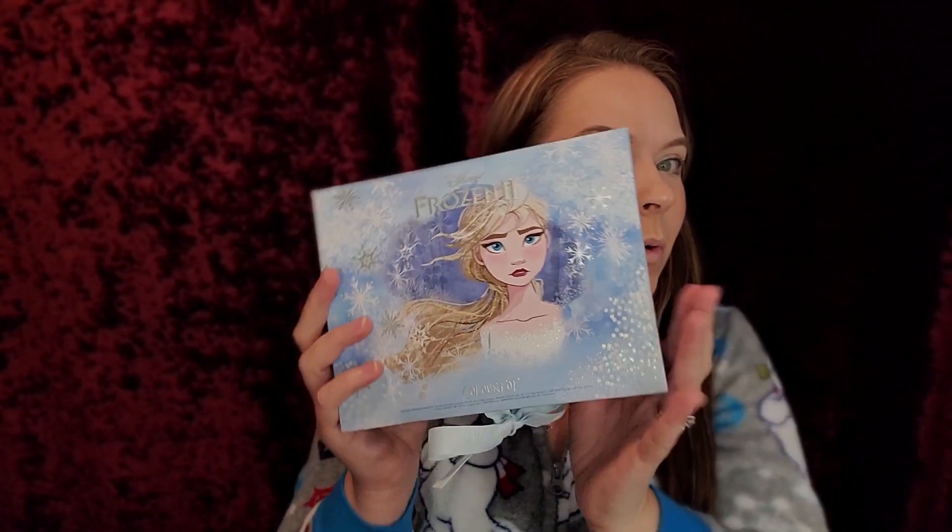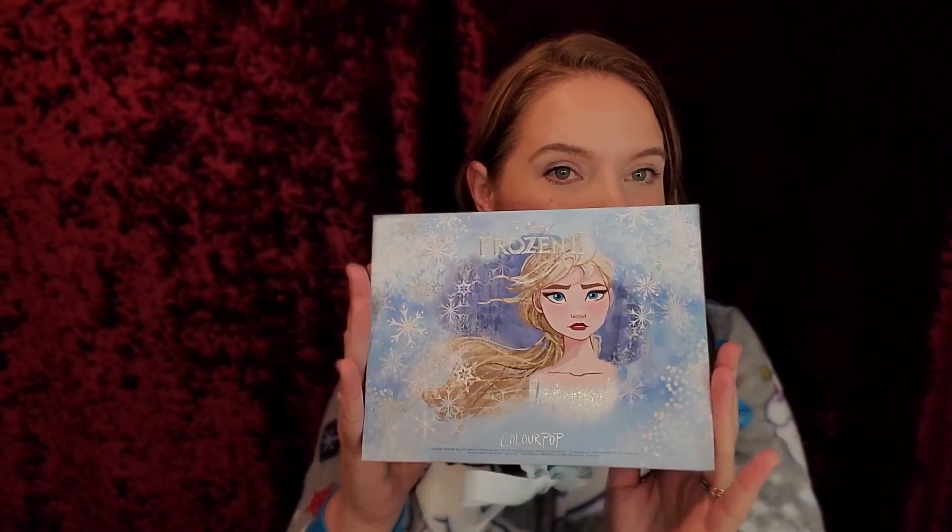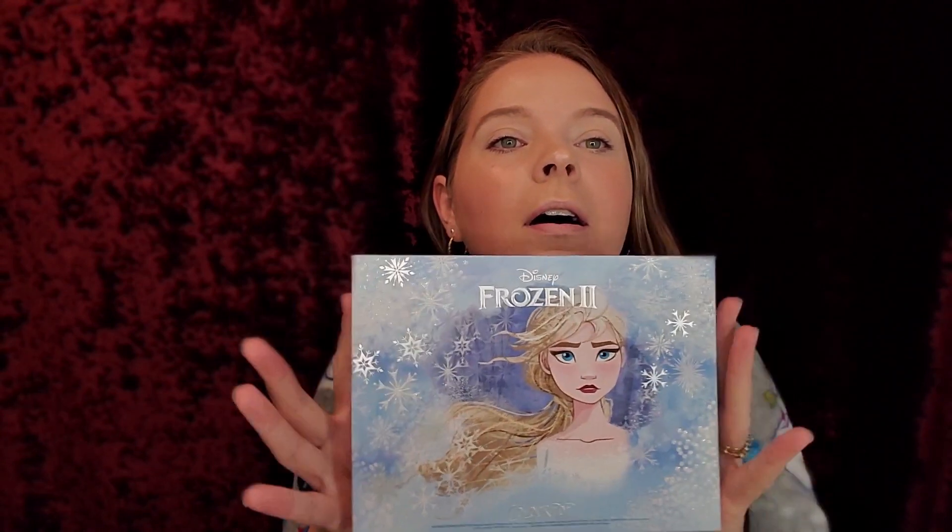Hey guys, welcome back to my channel. I'm so excited to be doing this video today because it's going to be winter, the snow is coming. So I had to get back into the Frozen 2 collection. I want to do a very icy look to match my awesome onesie. I love this — my Frosty the Snowman onesie.